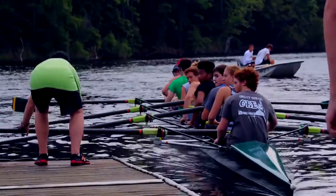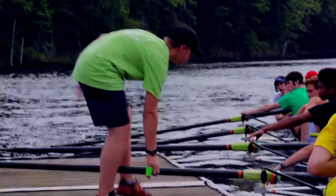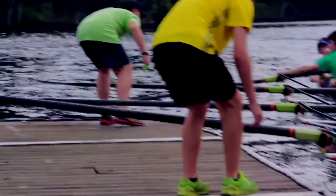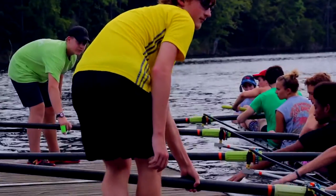When the rowers return to the dock, one parent catches the shell and the other retrieves the launchers. Once one shell has returned, the rowers catch the rest of the shells. The rowers will return the baskets, put up the duct gate, and bring in the slings and hose.